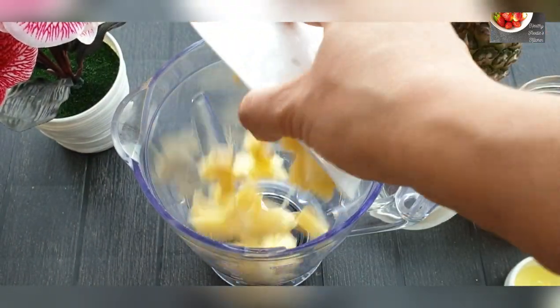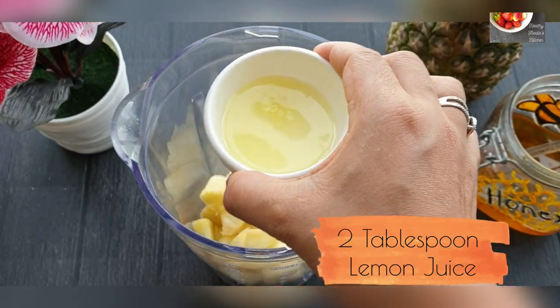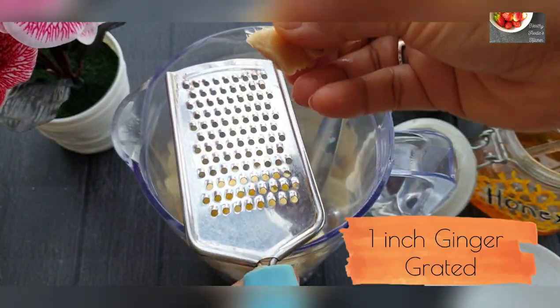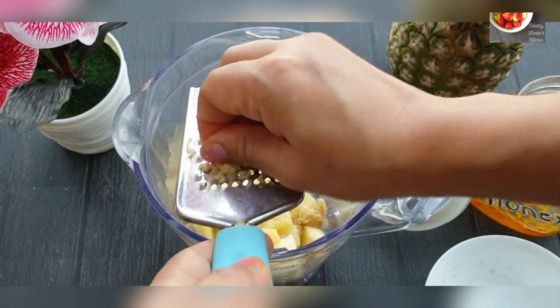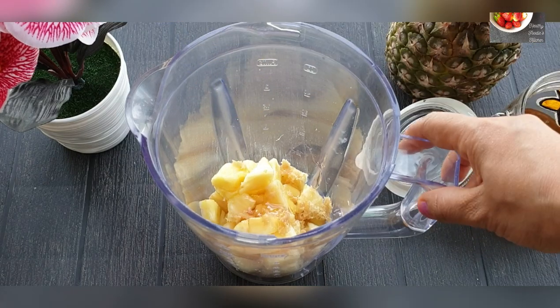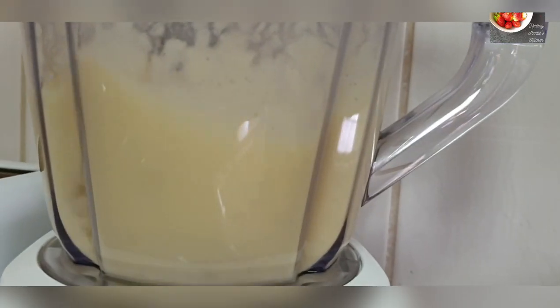For the pineapple ginger cooler, I have taken one cup of diced pineapple. Add 2 tablespoons of lemon juice and grate 1 inch of ginger. Add 1 tablespoon of sweetener of your choice — I am adding honey. Now blend until smooth.